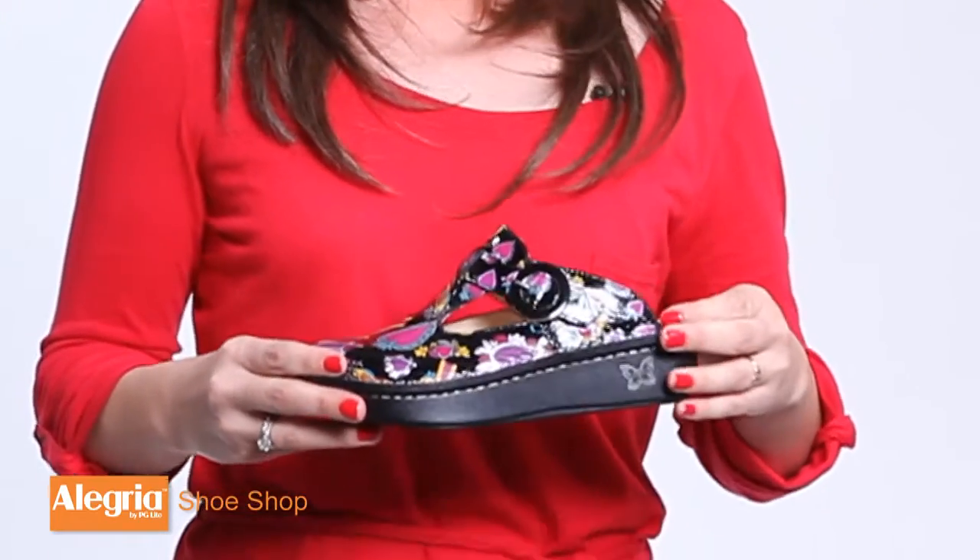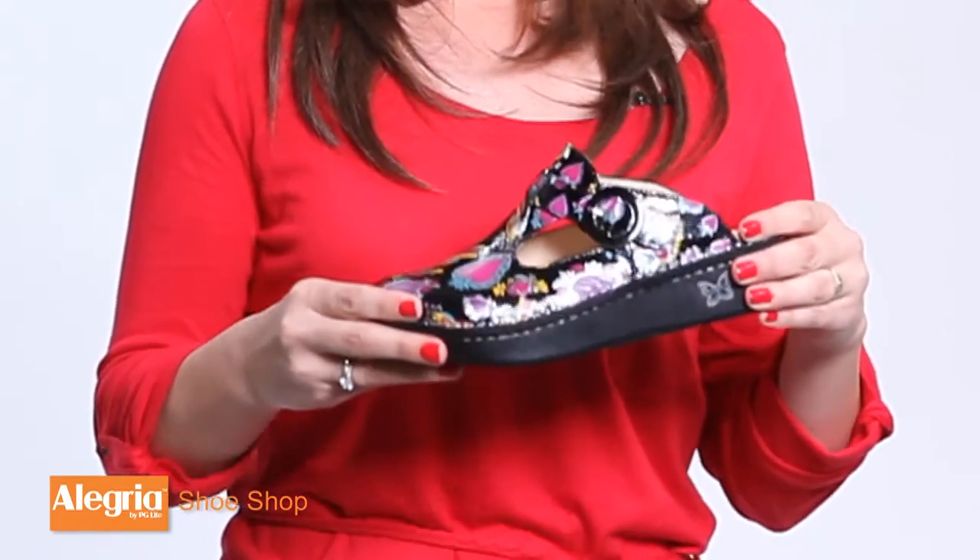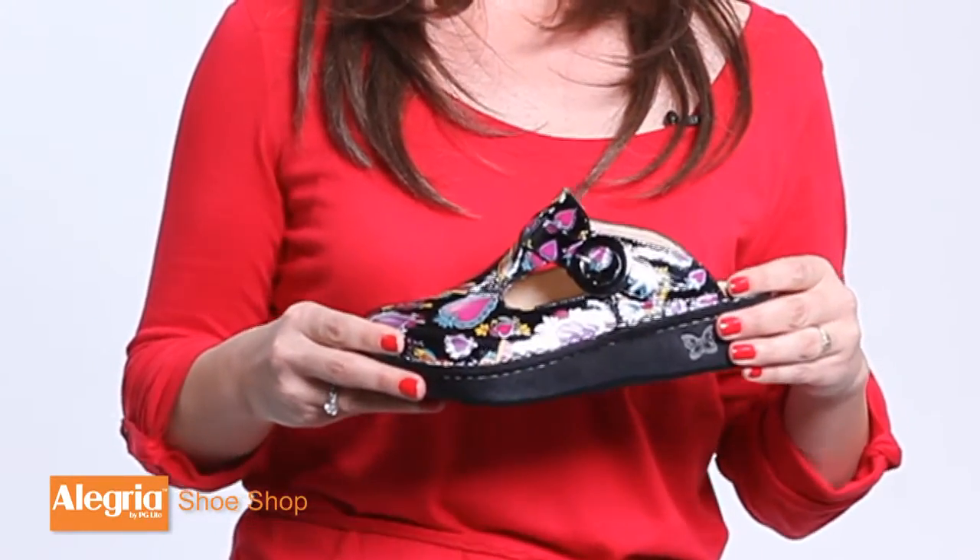Allegria Clogs come in a multitude of awesome different colors for you to choose from, all with the same amazing comfort that Allegria has come to be known for.